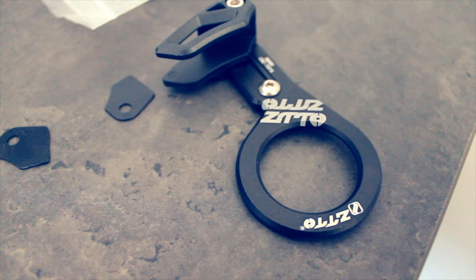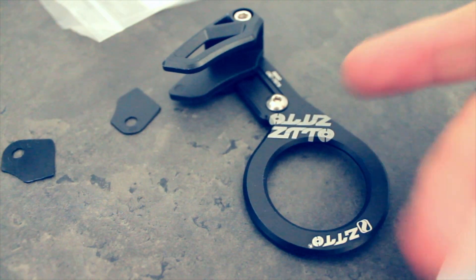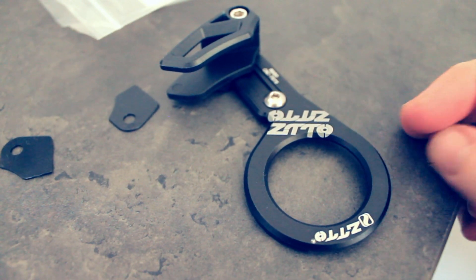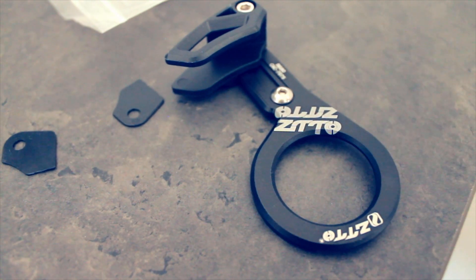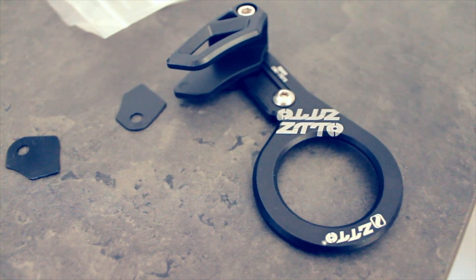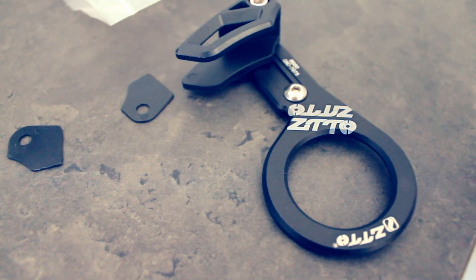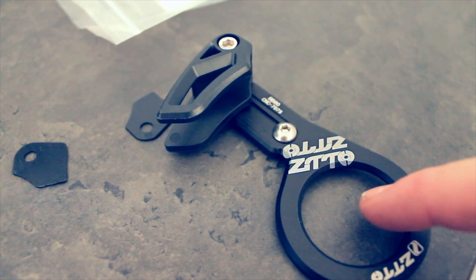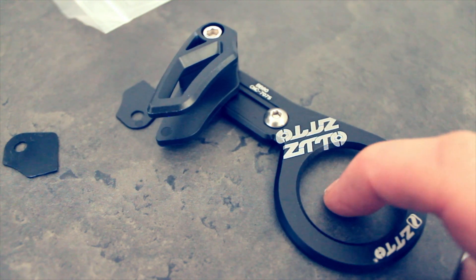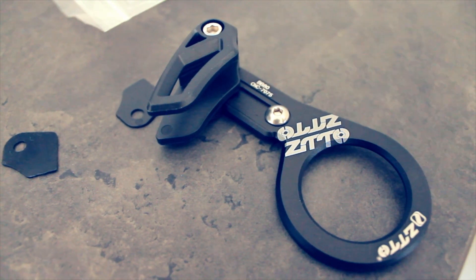So where's the Zitto chain guard and who is it for? Well, if you've got a trail bike frame you'll have three bolts that fit around the bottom bracket which allows you to bolt the chain guide on. If you have an XC frame you won't have that, so if you want to go with a 1x setup and want a little bit more reassurance about chain drop, you can use one of these. Effectively this replaces the spacer by your bottom bracket.